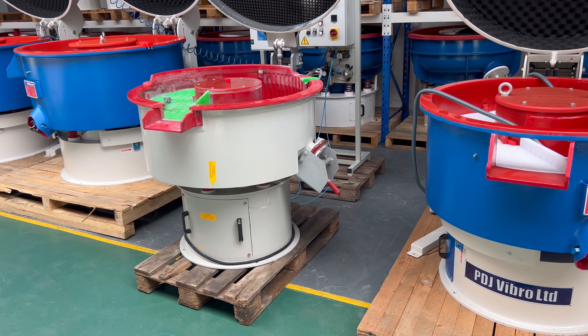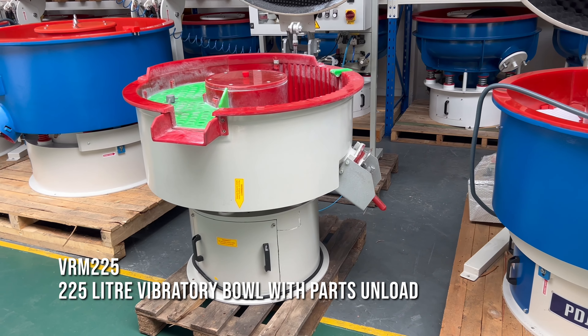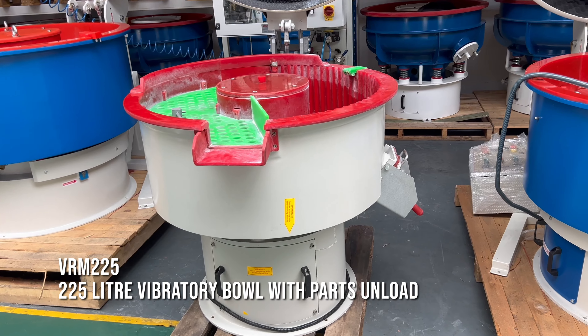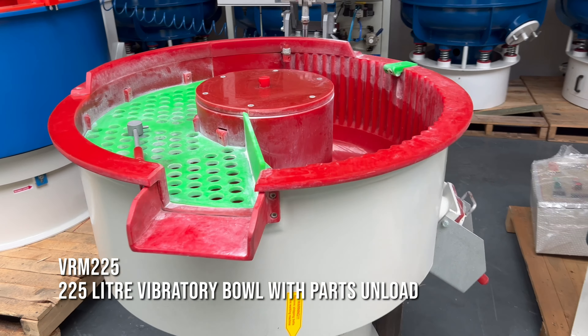Hello and welcome to PDJ Vibro. Today we are looking at a used VRM225. It's not one of our machines. It is listed as a 225 litre circular bowl, as you can see.